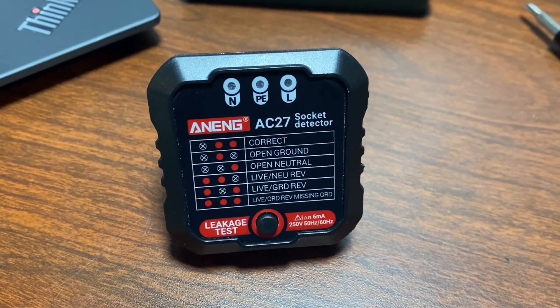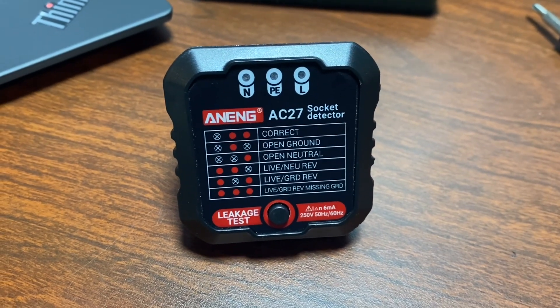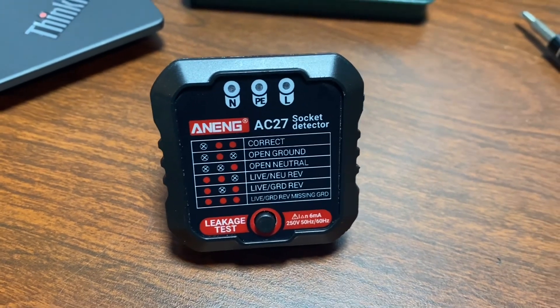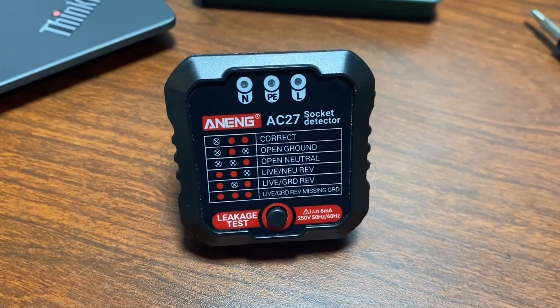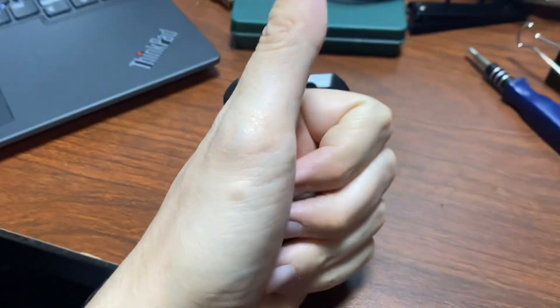It's maybe a little bit disappointing that you buy a socket tester to tell you if your socket is wired wrong, and the tester itself is wired wrong — but I guess that's how it goes sometimes. I hope you enjoyed this video, and if you did, please give it a thumbs up. Thanks!